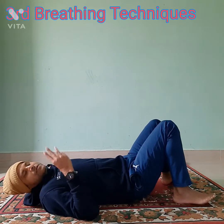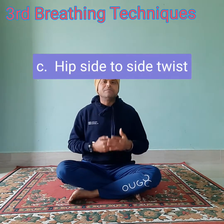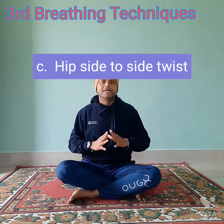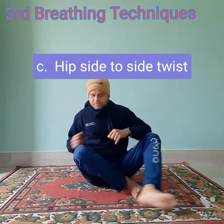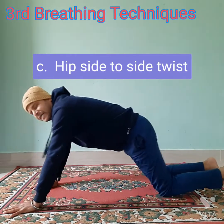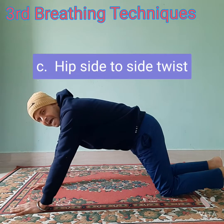Now I am going to show the third technique, which is the hip side to side rotation technique. Here also you have to breathe in and breathe out. When you are moving slowly, you can automatically breathe in and breathe out. But when you are moving fast, we won't get any time to breathe in. Watch this technique — we will lie down just like a plank position, but here we are not going to hold our breath; we are going to breathe in and breathe out.